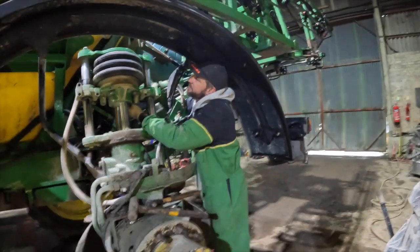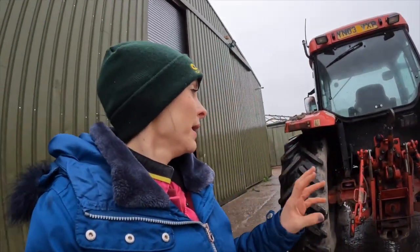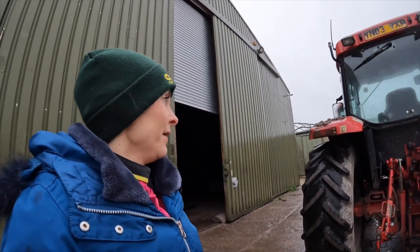Right guys, I'm now gonna pressure wash a little red. I'm not really the best at pressure washing, but Daniel said yesterday to go over it once all over, get it a little bit wet — and it's raining outside anyway so that will help. Yesterday I was pressure washing the sprayer and I was wearing my little goggles because I hate the splash in my eye, but they just kept steaming up. I need to find a better solution.